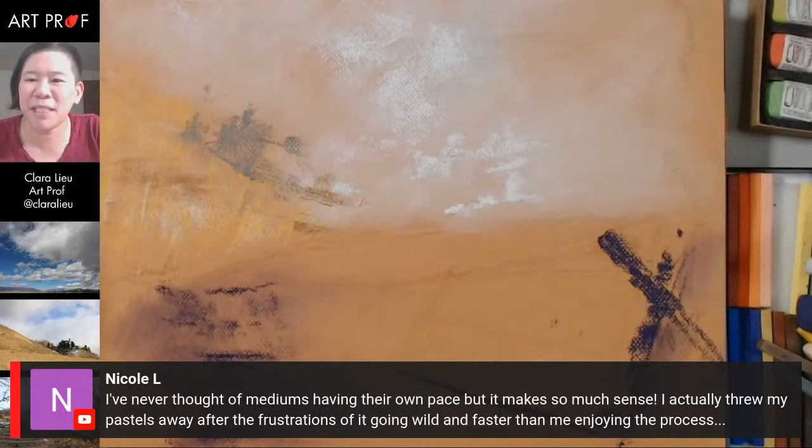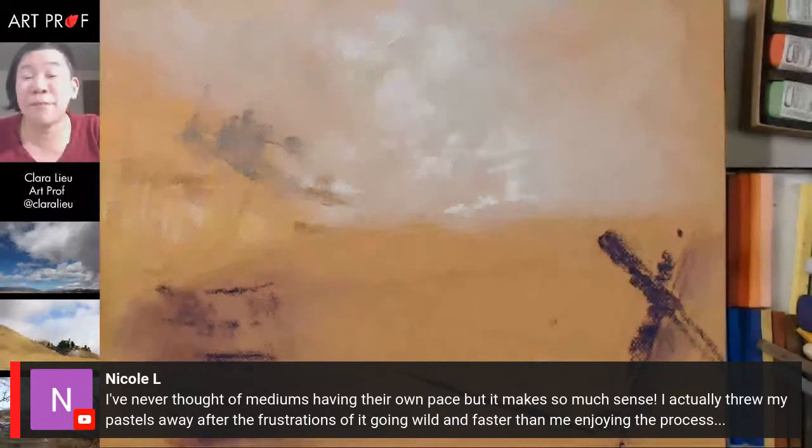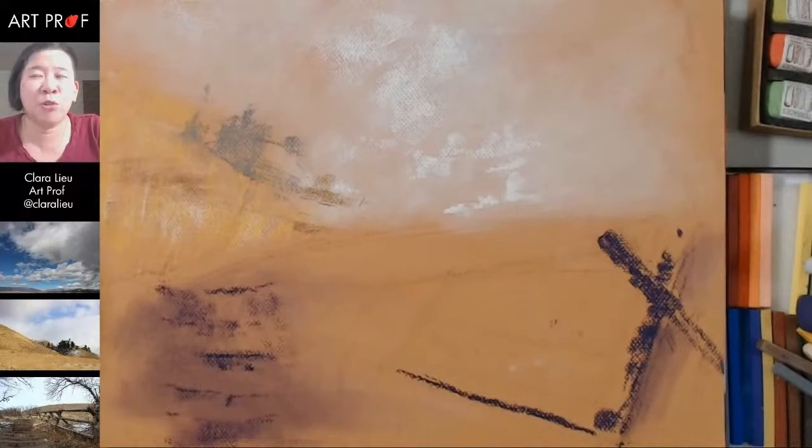Nicole says: 'I never thought of media having their own pace, but it makes so much sense. I actually threw my pastels away after the frustrations of it going wild and faster than me.' I definitely noticed in art school that the drawing would happen before I was ready, and I don't like that — it's like you feel like you're behind. So I think it's good to just recognize that when you use this, things just happen more quickly, and then you can adjust yourself accordingly.